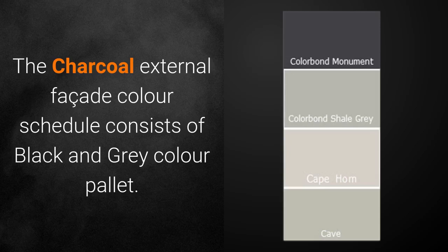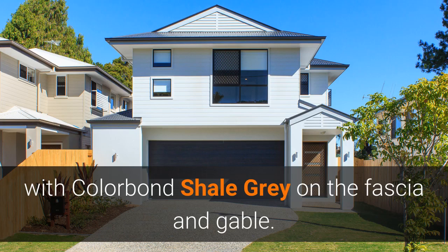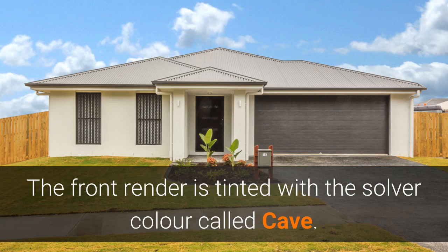The charcoal external façade colour consists of a black and grey colour palette. The roof, garage door, and entry door are all the dark Colourbond Monument colour, with Colourbond Shale Grey on the fascia and gable. The front render is tinted with the Dulver colour called Cave.